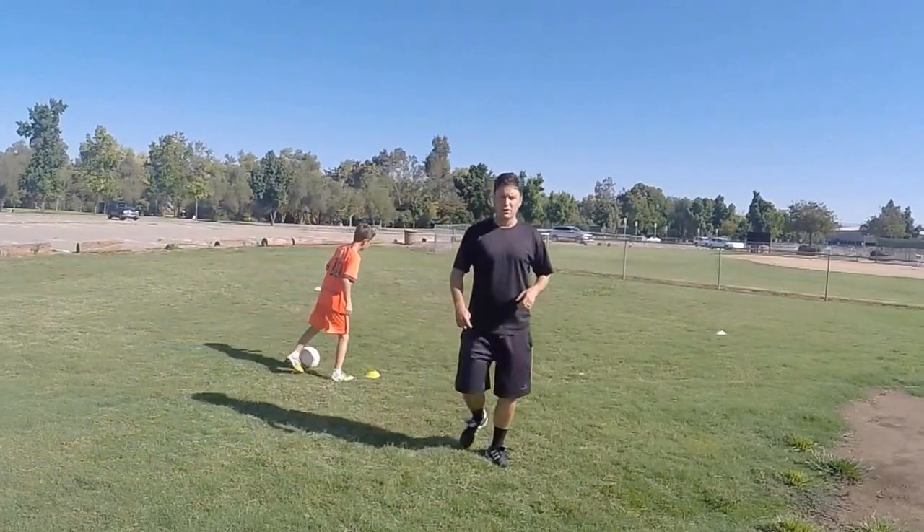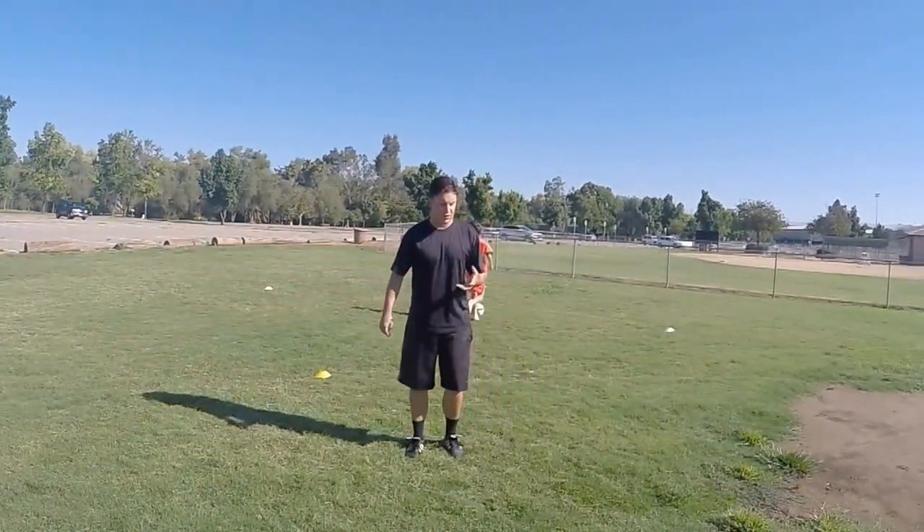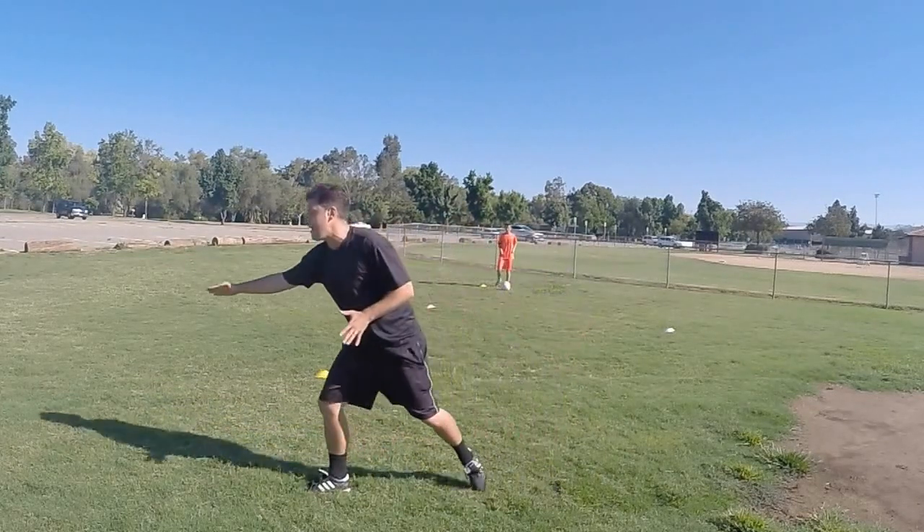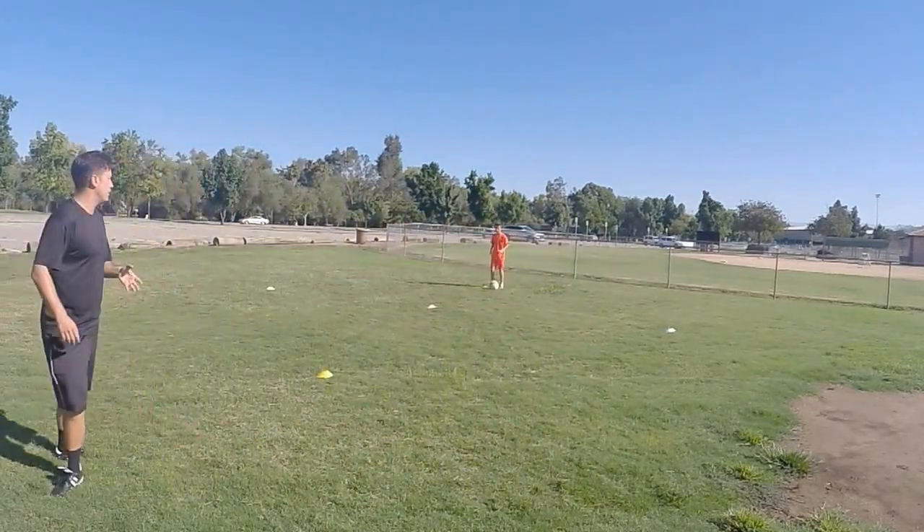A key point here is when he made his cut at the first cone, his shoulder drops and he's driving this way, so it really sells the fake for the defender.